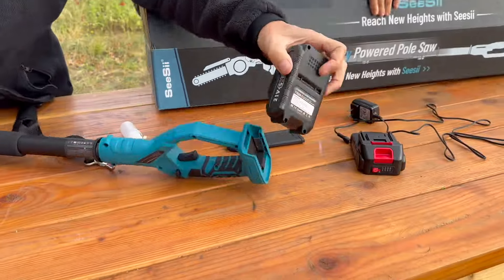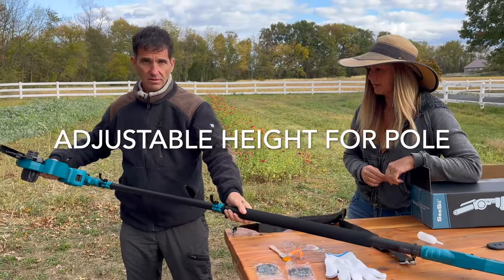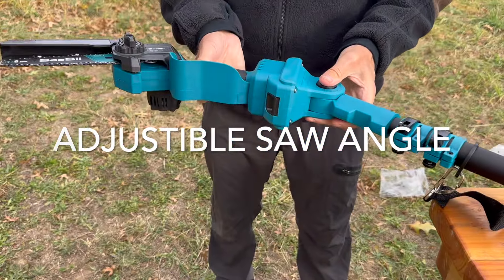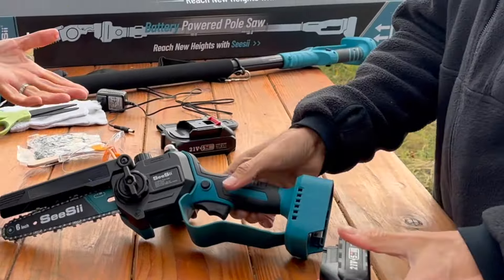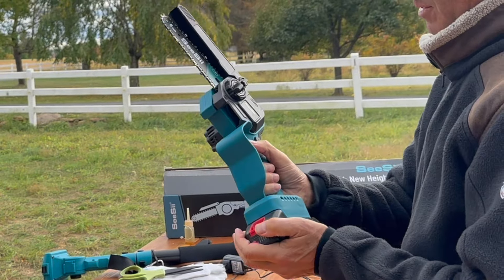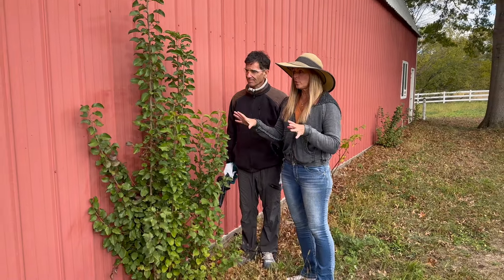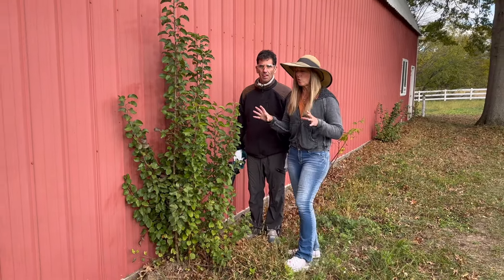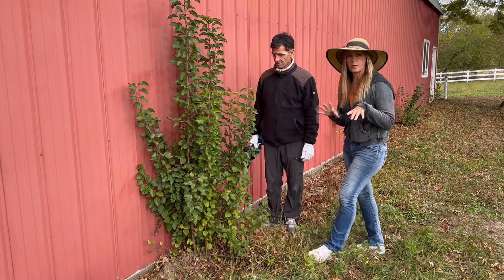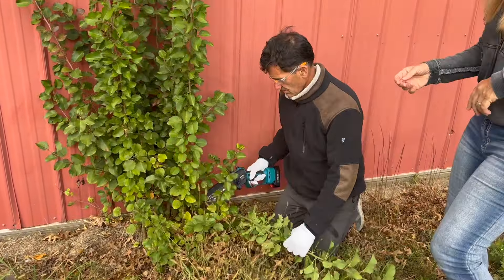The battery attaches, the pole is telescopic, and you can move it higher depending on the branch you're getting. We decided to try out the mini chainsaw without the pole attachment first to see if it can get into some tight spaces. It's always a challenge to get rid of unwanted plants that grow up on the side of the barn, and a regular size hedge clipper or chainsaw is just too big without hitting the barn, so we're hoping this tool gets the job done.